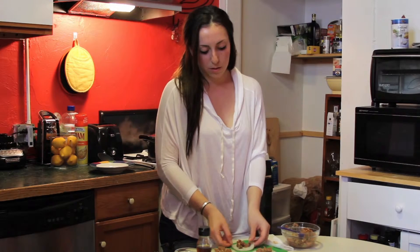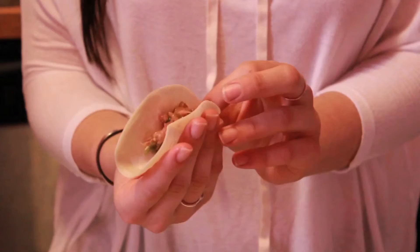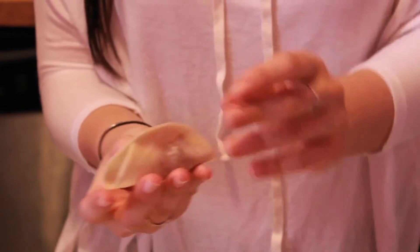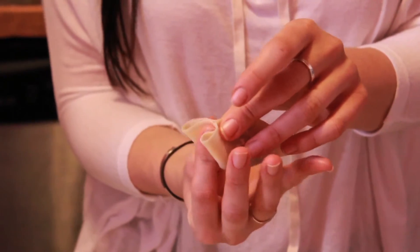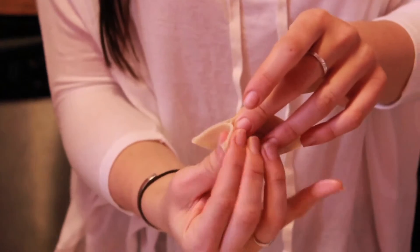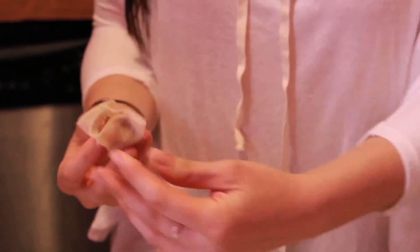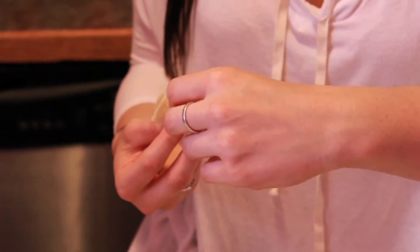I'm gonna show you two different ways to wrap it — I'll show you the harder way first, though it's not really that hard. All we're gonna do is fold it like a taco and just press the top part together. Now take both ends and push them in to make a U shape, then push the flaps together to the other side. Make sure it's all sticking together, all the edges are sealed and no meat is popping out.